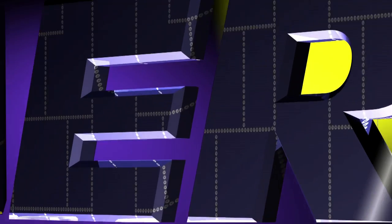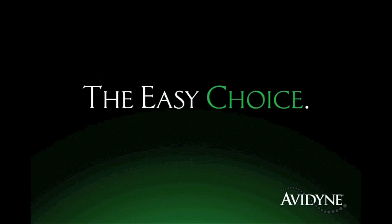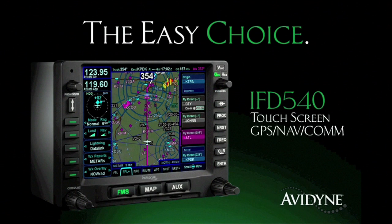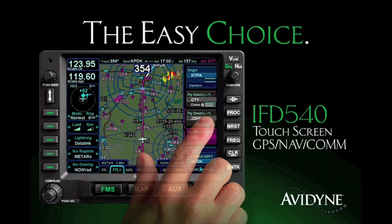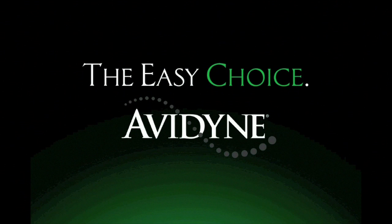Aero TV is brought to you by Avidyne, the brand of choice for pilots who want innovative, easy-to-use avionics. The new IFT-540 GPS NavCom sets a new standard for simplicity and communication in LPV navigation. As a slide-in replacement for existing 530 series navigators and with a highly intuitive touchscreen control, the IFT-540 makes it much easier to access the information you want when you want it, reducing head-down time and making flying more enjoyable. Finally, you have a choice, and the choice is easy — Avidyne.